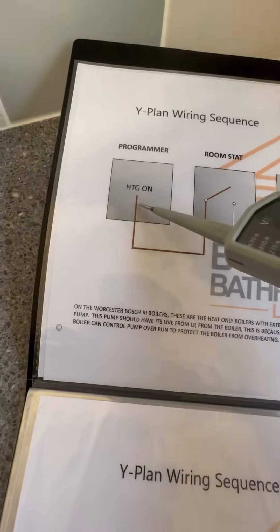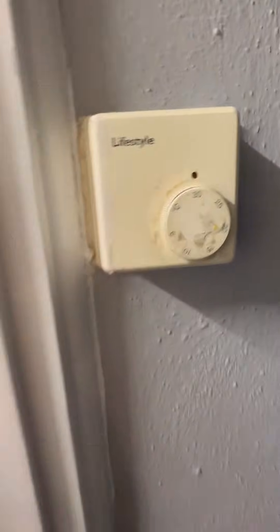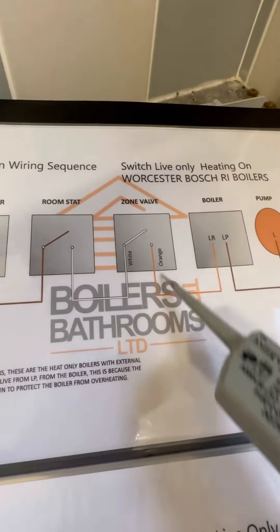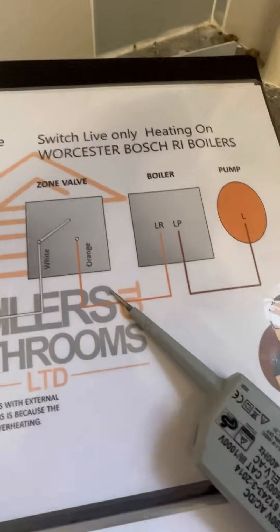You can see LR there, so we've proved the programmer is okay. The room stat is up all the way, and it's gone through the Y-plan valve in the airing cupboard, come back on the orange — that's why we've got 240V on LR.